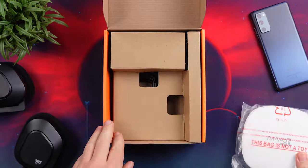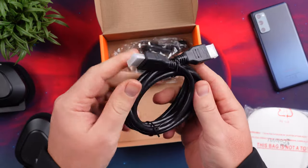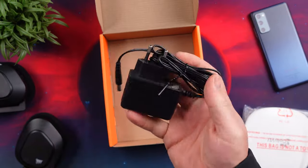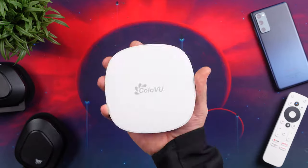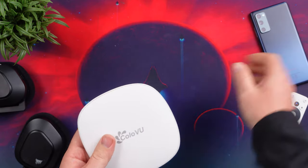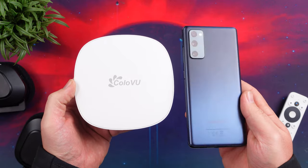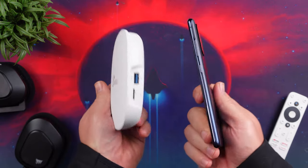Inside the box you get the TV box itself, the remote with two triple-A batteries, the 12-volt one-amp power adapter, and an HDMI cable. The C1 does come in a compact puck-sized shape design with a white matte finish that gives it a nice sleek and clean look.